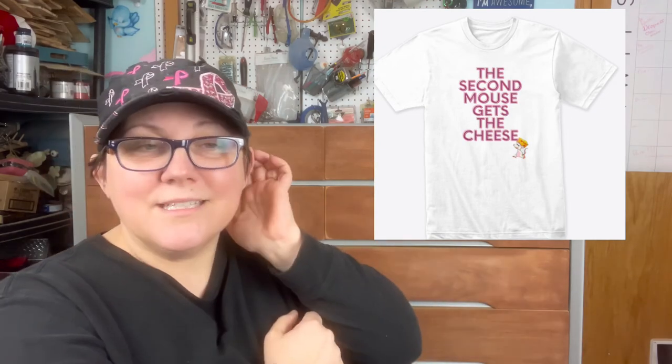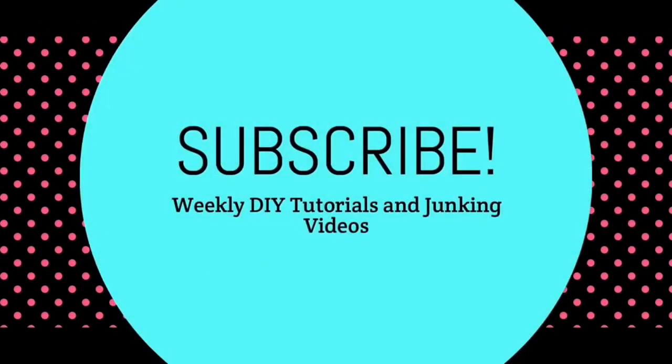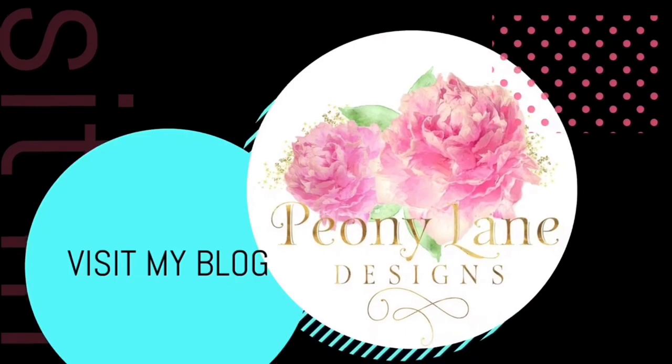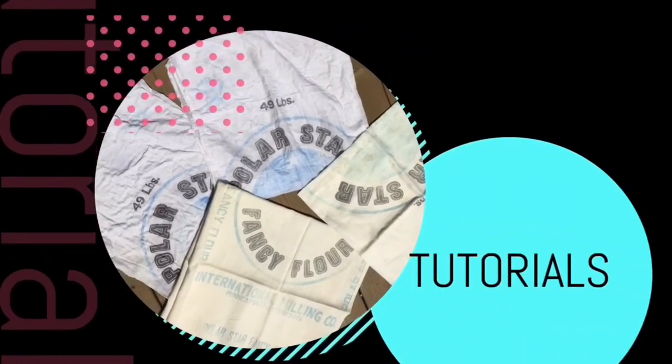Thanks for watching everyone! If you liked this video, please give it a thumbs up. If you haven't gotten one of your 'Happy Junking' shirts, don't forget to click the links below. We also have the new 'Second Mouse Gets the Cheese' line of products. If you'd like to buy me a coffee, that's always an option — it's like Patreon without the monthly commitment, and all the money goes back into supporting this channel and testing products for you. If there's something you'd like me to try, comment below. And if you'd like to send me a thrift flip challenge, you can send it to the P.O. Box. Thanks for watching everyone — happy junking! Visit my blog, peonielanedesigns.com, for more tips, tricks, and inspiration. Don't forget to subscribe and click the bell icon so you'll be notified of new videos — I post every week: DIY tutorials and of course more junking videos.